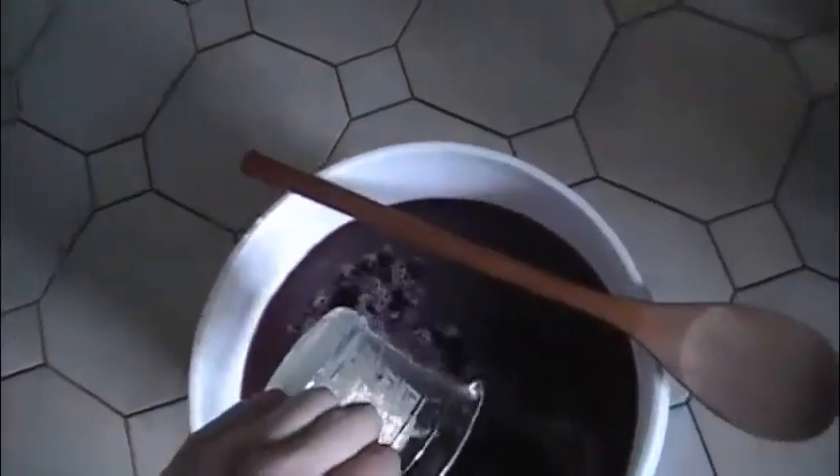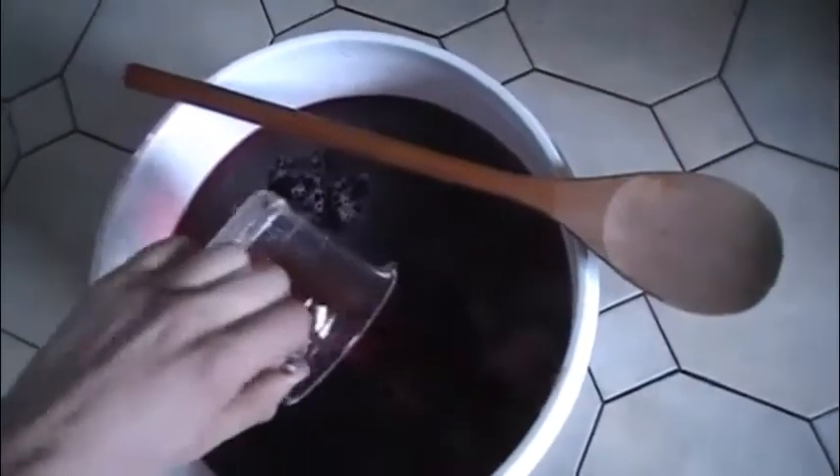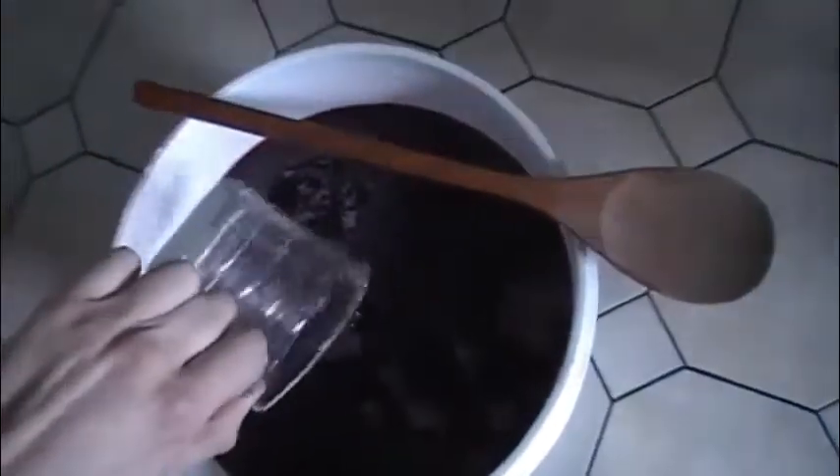Now we take the yeast starter and pour it into the mixture. We also take the remainder of the yeast nutrient and pour it in as well.